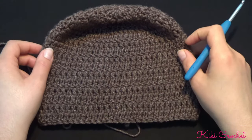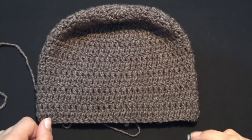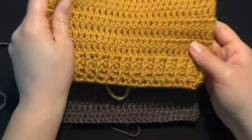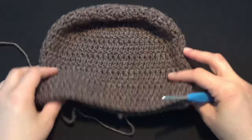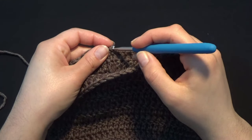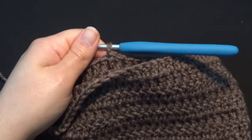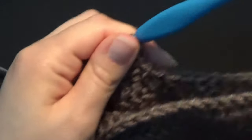I've completed crocheting the hat body so far — it's coming along beautifully. I've worked a total of 16 rows to reach the target measurement. Now we're going to work a few rows of rib stitch to create the edging at the end. I've worked a slip stitch at row 16, and now I'm going to chain 2 and turn my work.